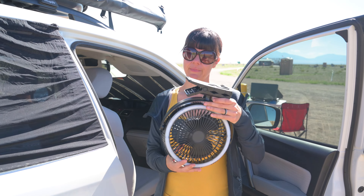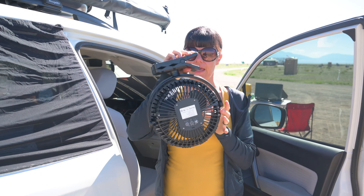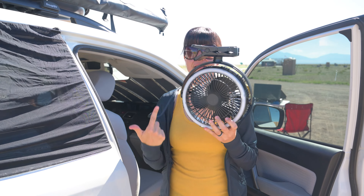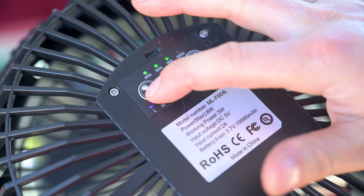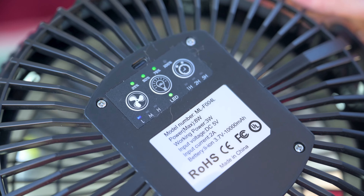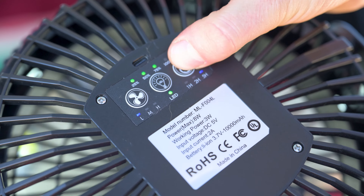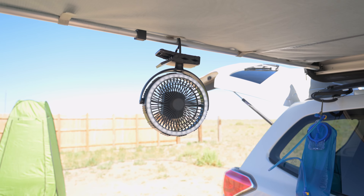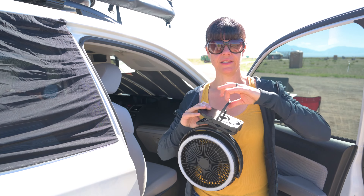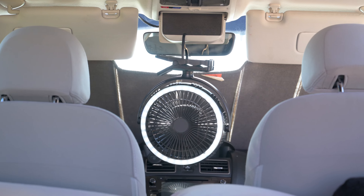Another comfort investment we made this year is a battery-powered fan. What makes it cool is you can hang it or clamp it — it's battery powered and has an LED light. It runs on low, medium, and high. On high it can run up to 5 hours; on low, up to 17 hours. It has a timer for 1, 2, and 5 hours. The LED light is perfect for illuminating your campsite, and we hang it from the little sunglass holder in the Forester, which worked out really great.